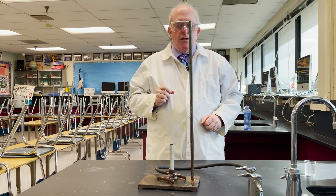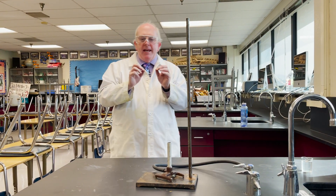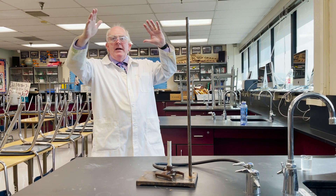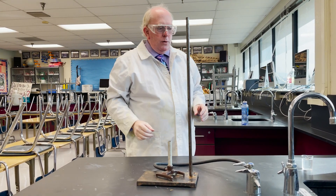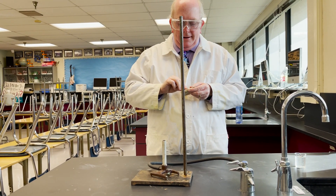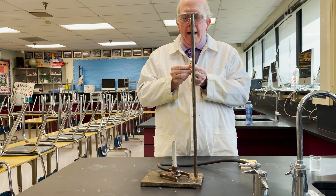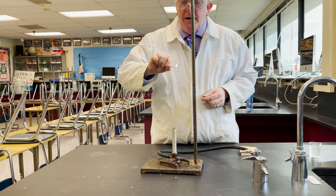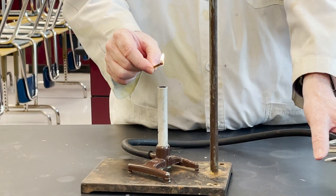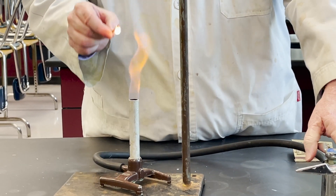One student to light a Bunsen burner. If you turn the gas on and get somebody else standing back here throwing matches from 10 feet away, you're going to get a big fireball — that's not cool. Take your match, light it, get it burning good, close your vent, hold that over the Bunsen burner, and turn on the gas with your other hand.